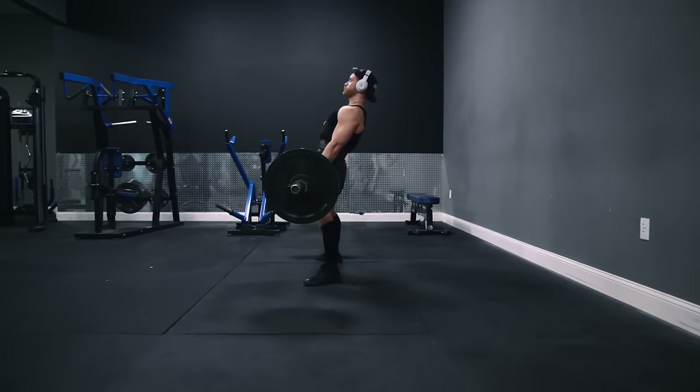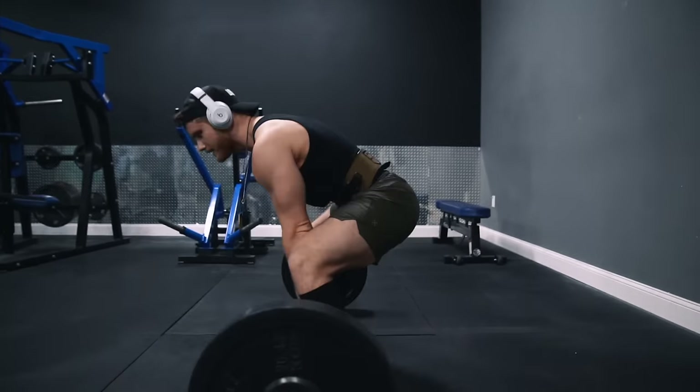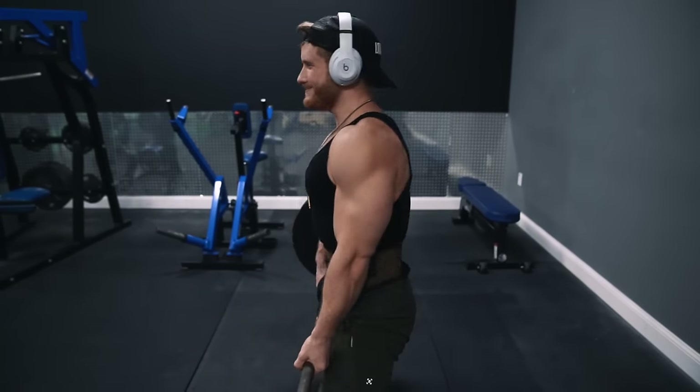You don't need to overdo the lockout by leaning your torso excessively backwards, hyperextending your lower back, pointlessly squeezing your shoulder blades together, or shrugging the weight up.